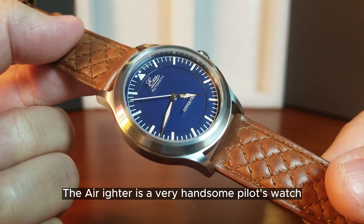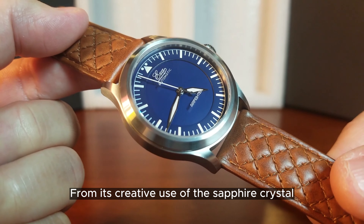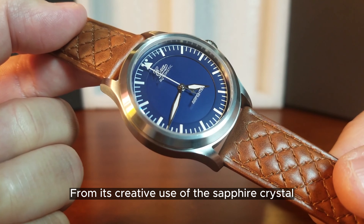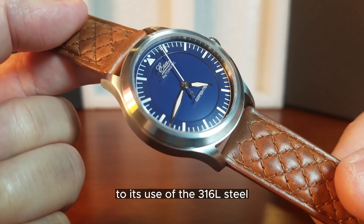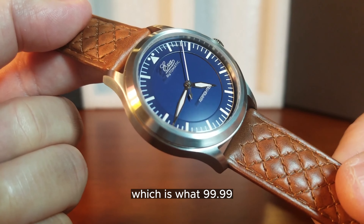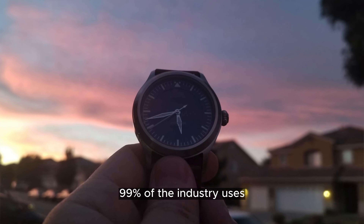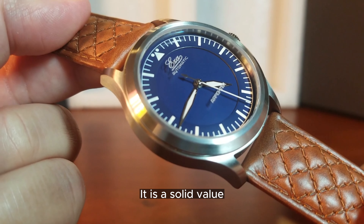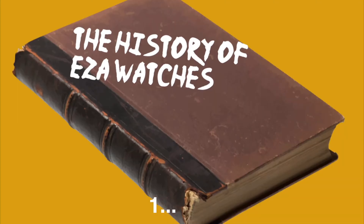In my opinion, the Air Fighter is a very handsome pilot's watch that is well crafted — from its creative use of the sapphire crystal and its internal regulating of the movement, to its use of 316L steel, which is what 99.99% of the industry uses. It is a solid value that comes with a really impressive history.